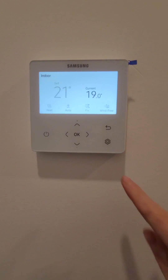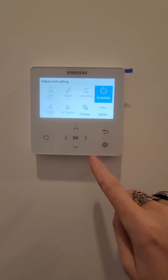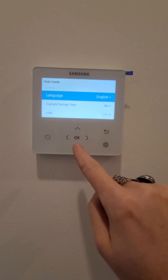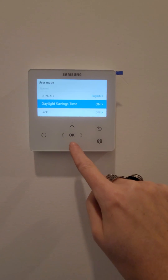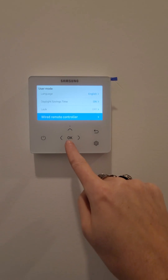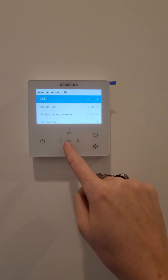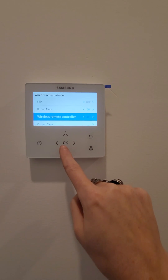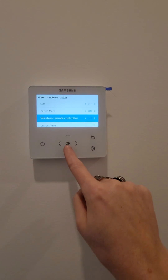Things that I change when commissioning a system: options, user mode, daylight savings on, wired remote controller, LED off, button mute on, wireless remote controller off — I don't have one.